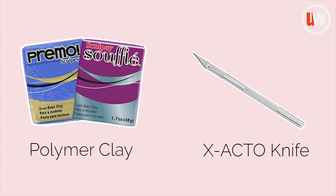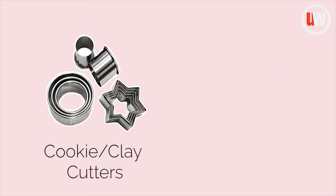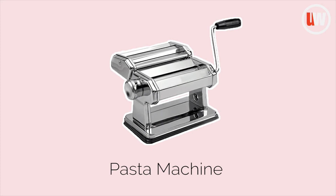Polymer clay, an exacto knife, tweezers, dotting tools, cutters to cut the clay, earring parts, and a pasta machine.